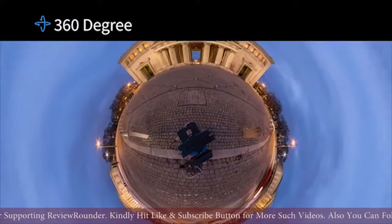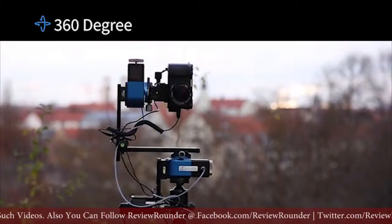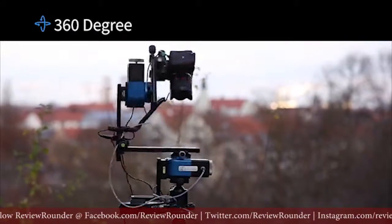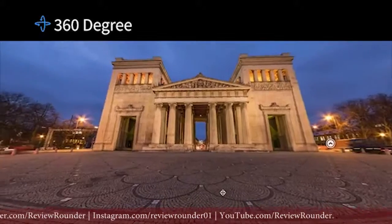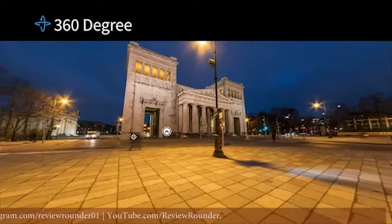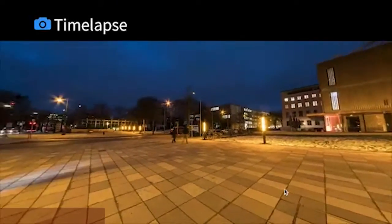360-degree mode. Capture full 360-degree images with PINE and a pan-tilt head. PINE will fully automatically take multiple images in all directions, which you can then stitch to one 360-degree image. This mode works for single images and even 360-degree time-lapse videos.